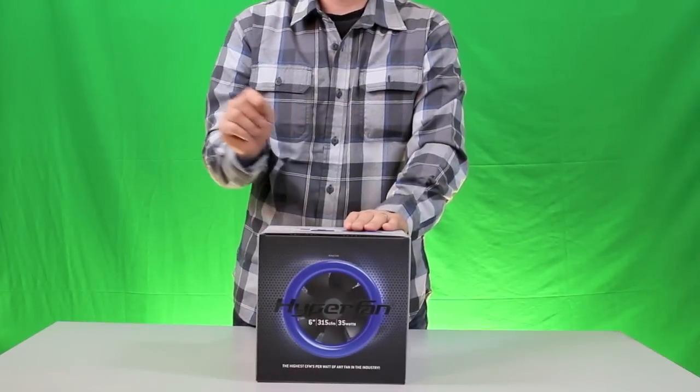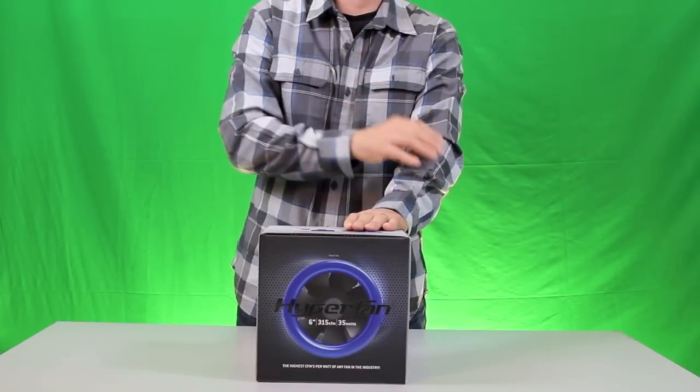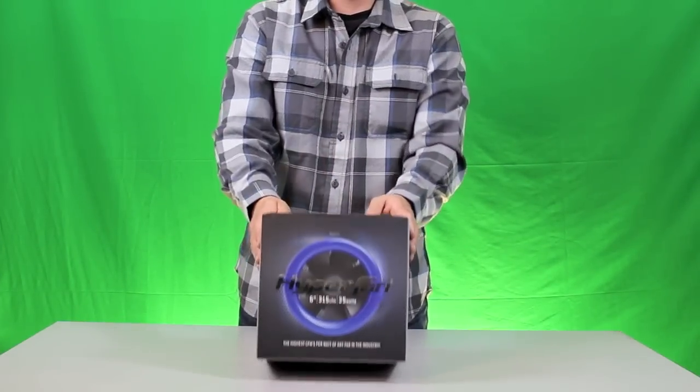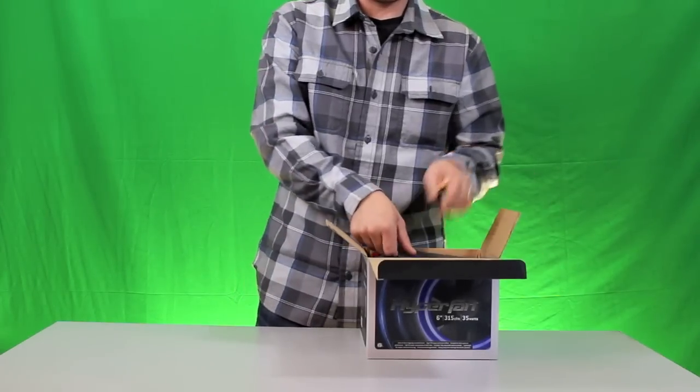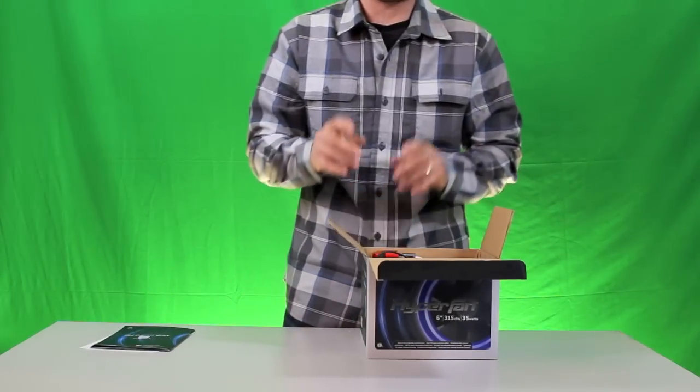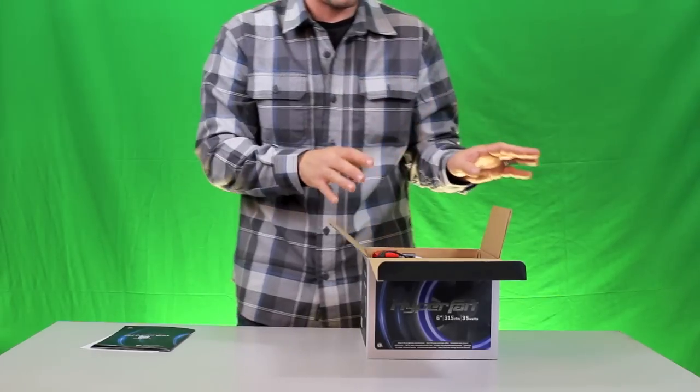Now that you've watched our video on the 8-inch Hyperfan, we're going to show you the 6-inch Hyperfan. This is one of the newest inline fans on the market — it's very unique. It has a DC motor that's converted to AC, so it's highly efficient but also highly dimmable, just as we showed you on the 8-inch model.